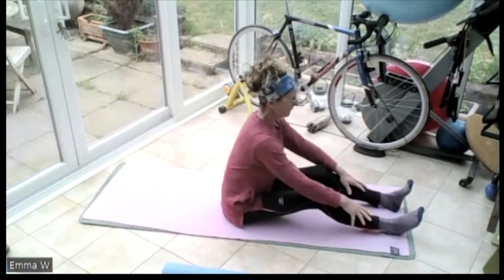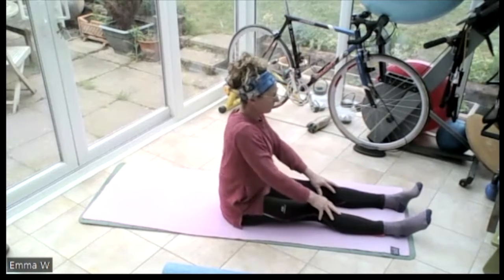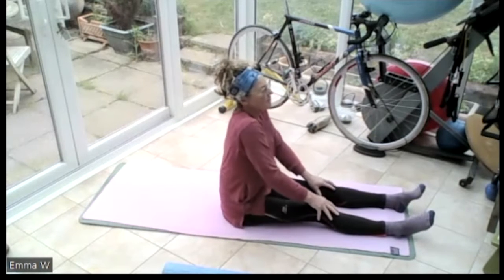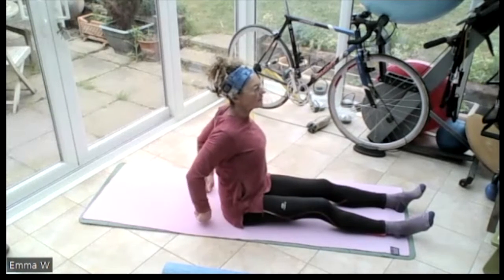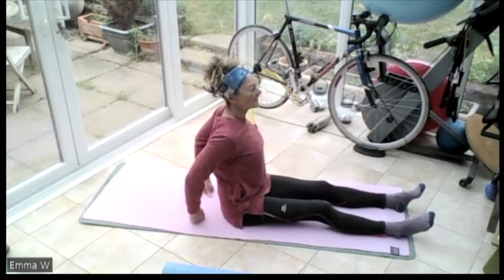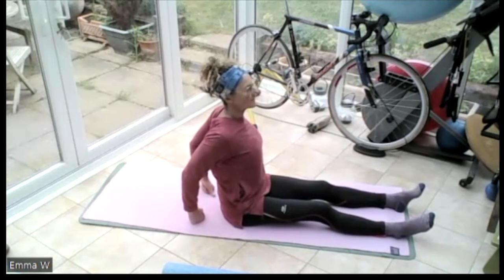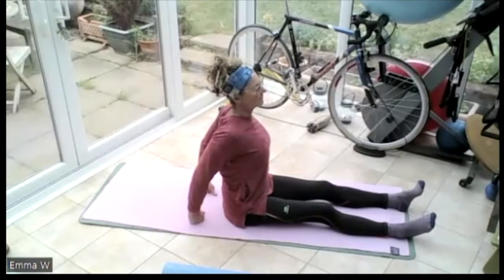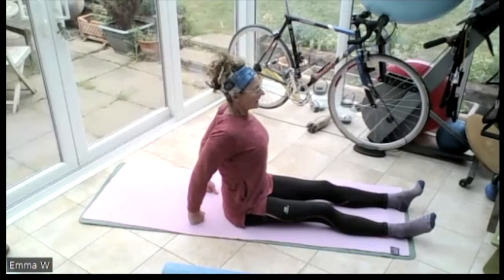Then sit yourself up tall, let my knees come to the floor, roll those shoulders up to the ears, round and back. Put the fists or hands on the floor behind and pull those elbows together and push that breastbone forward. Breathing in, breathing out.